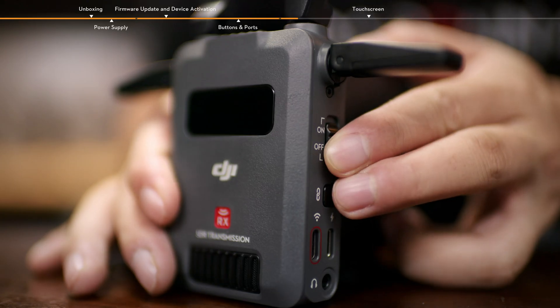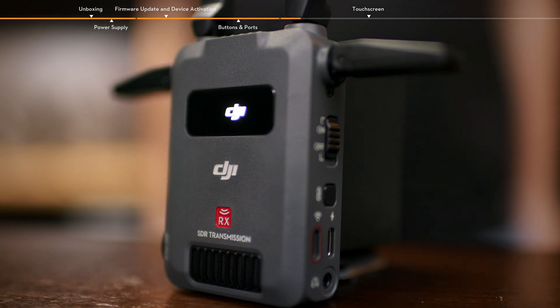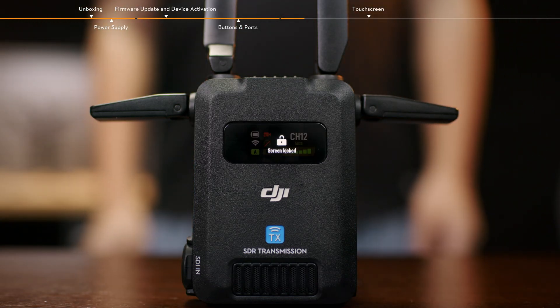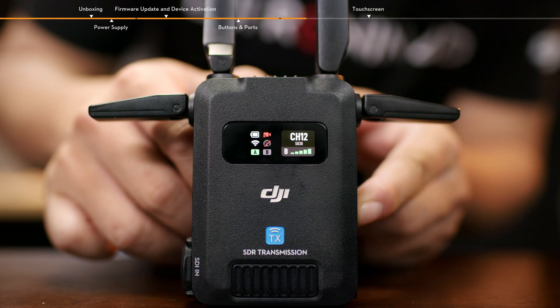Toggle the power switch to power on or power off the device. Press once the link button to lock or unlock the screen. Press and hold the link button to enter the linking status.